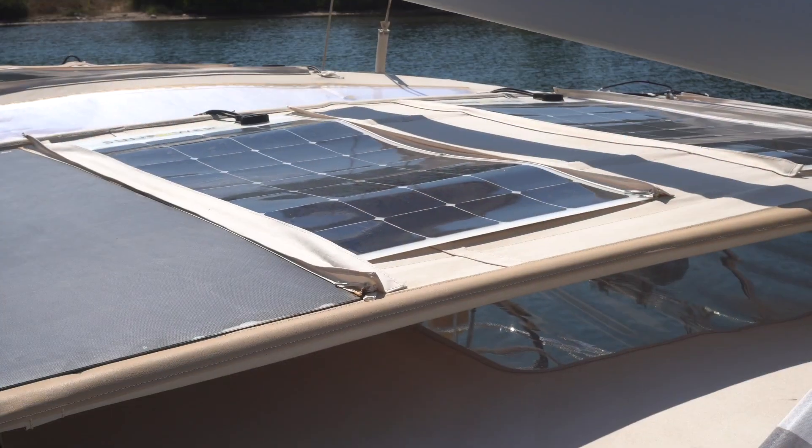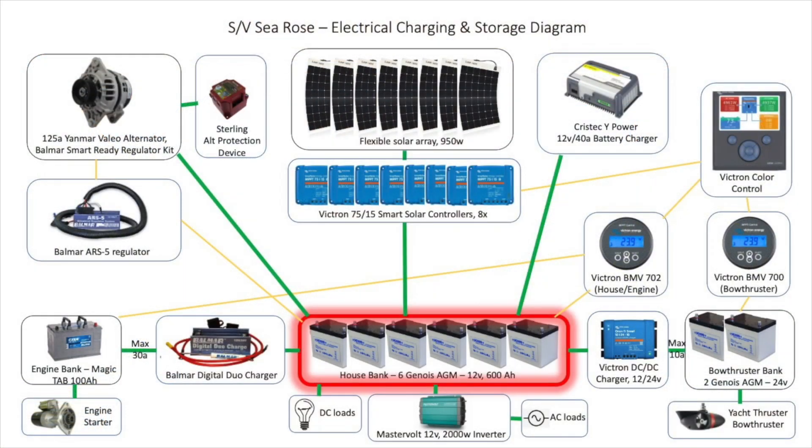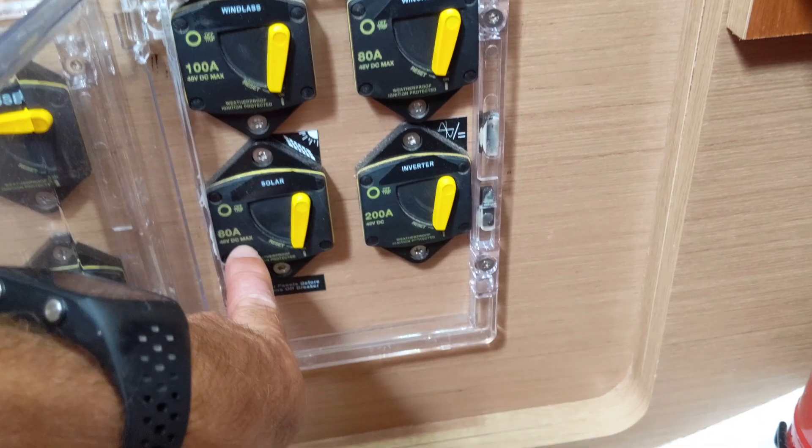Even better than that is to have your sailmaker add a little extra cloth over those zippers — covering the zippers but obviously not the panel surface — because zippers can get fatigued from sun and UV damage. Talk to your sailmaker about designing that into the Bimini. Once we wired up the solar panels to each individual controller, I ran the controller output into the battery bank — specifically the house bank — and we have a dual charger that in turn charges the engine bank, plus a 12-volt to 24-volt converter that charges our bow thruster bank.